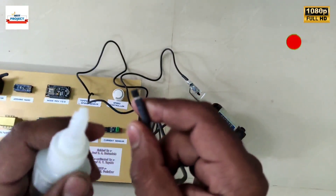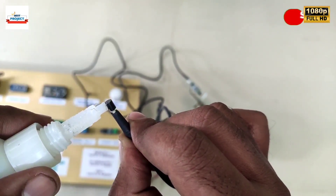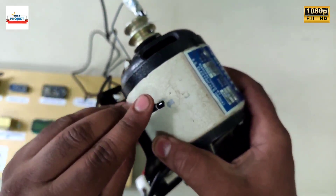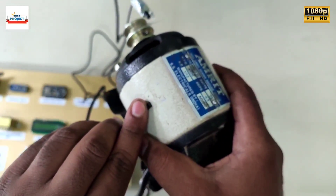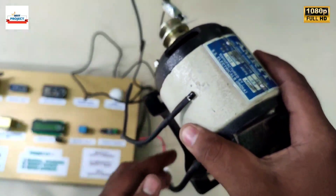To measure the motor body temperature, we need to place the sensor on the body of the motor for better accuracy. For this, we will use Feviquick to stick the sensor. The process is as shown here. The sensor has been successfully placed on the body.